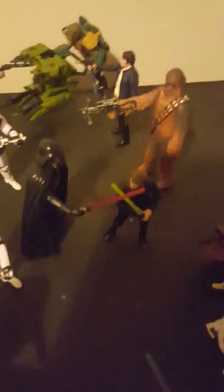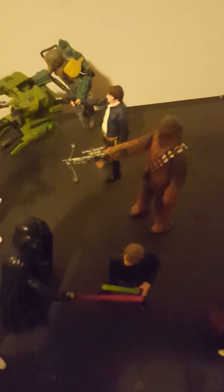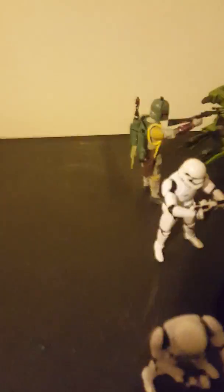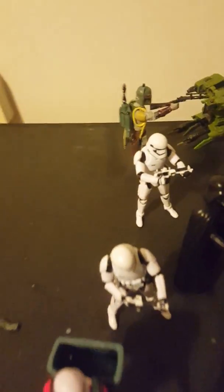You got Chewbacca over there, which is an okay figure. And you got Han Solo over there — who is a piece of crap, yes he is. And you got Boba Fett over there, which is a really nice figure — actually probably my favourite, but I haven't given him that much attention because he's in the back.